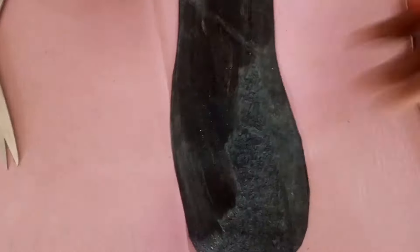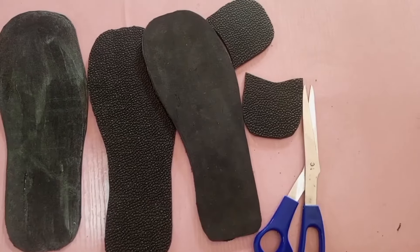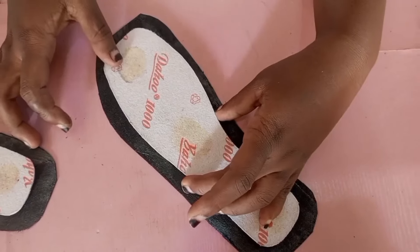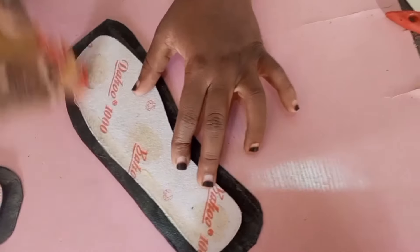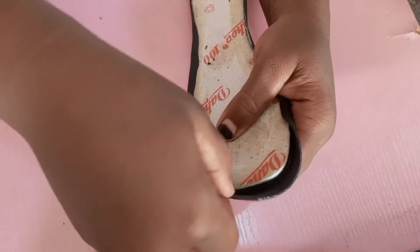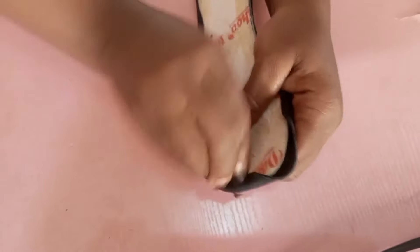Before that, I had already cut my sole and my heel. Now I'm applying gum to the heel — applying gum to the leather. After that, you spread your gum on the fiber as well so that it will stick properly when gumming everything together.